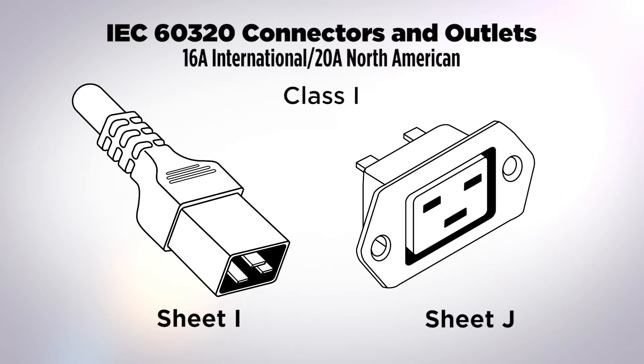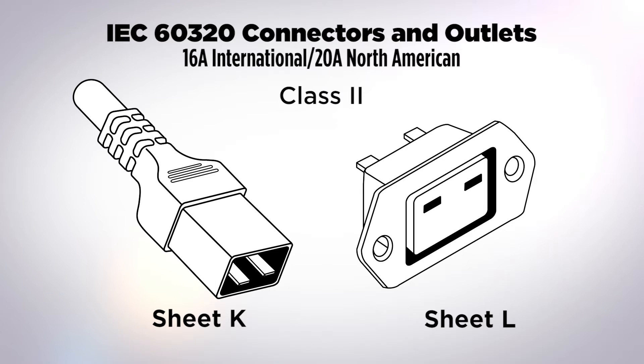The 16/20 amp interconnection coupler family is described by standard sheets I and J for the class one grounded connector, which is increasingly seen where significant accessory power is needed in an electrical appliance. The class two ungrounded version is sheets K and L — we very rarely see a requirement for this connector.